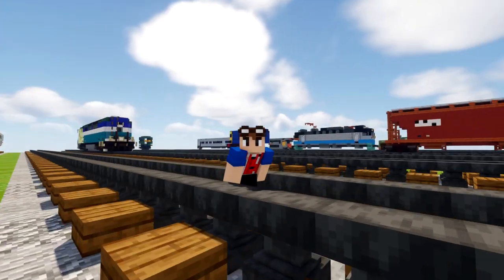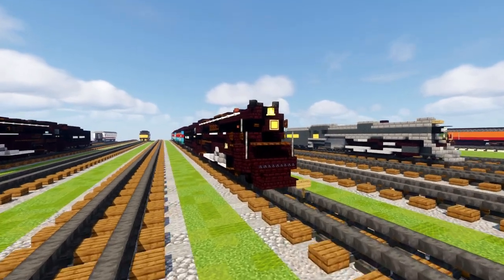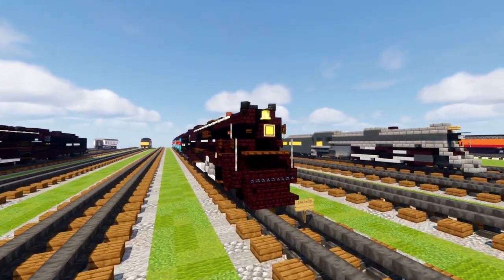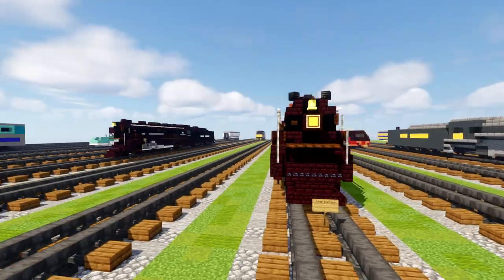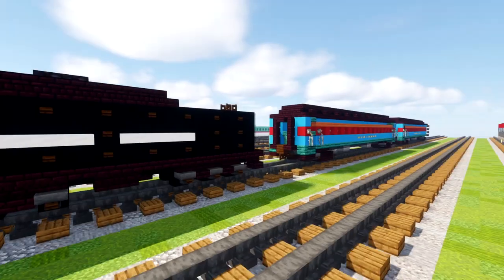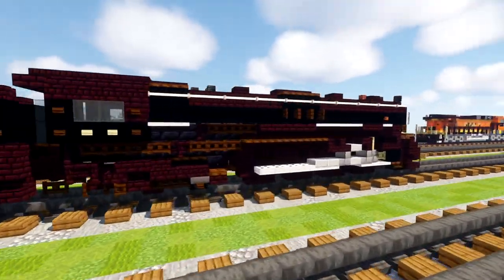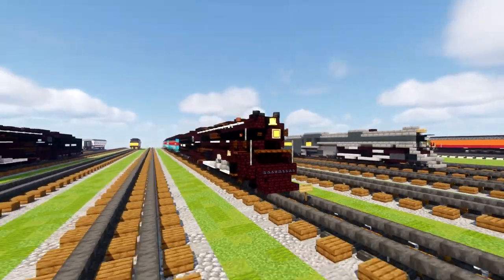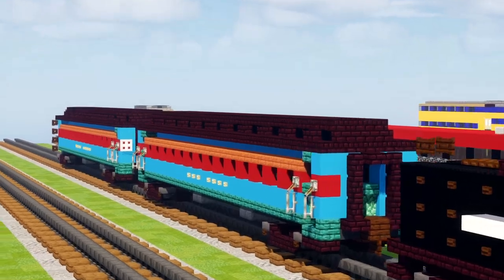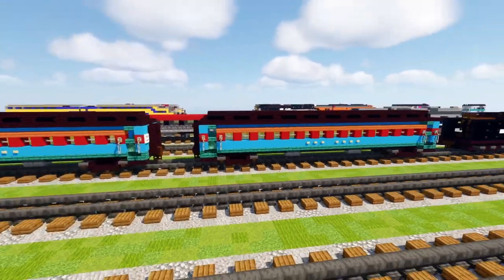Hey, welcome back guys. It's CraftyFox and let's begin building the Polar Express in Minecraft. This is going to be a tutorial on the steam locomotive, the Pere Marquette 1225, at least that's what it's based on. It's a Berkshire type steam locomotive, and this train, the Polar Express, is used to transport kids to the North Pole on Christmas Eve based on the movie. It carries five passenger cars, which I did do a tutorial on, including one observation car in the back — check that out if you haven't already.